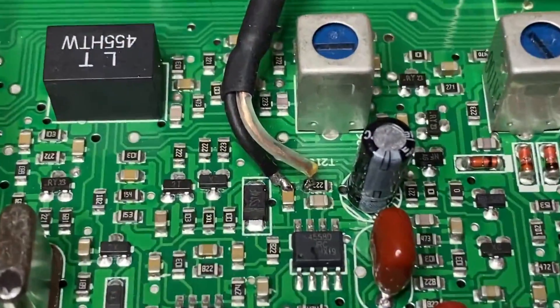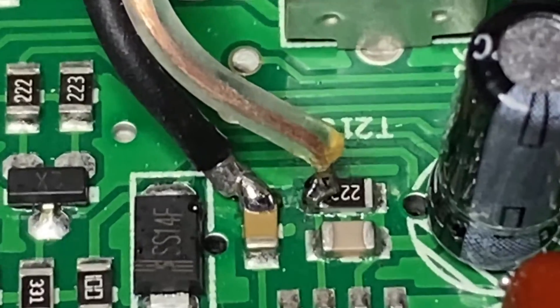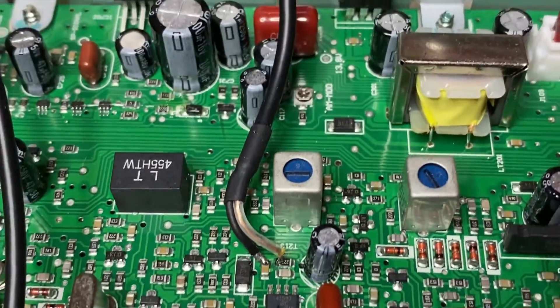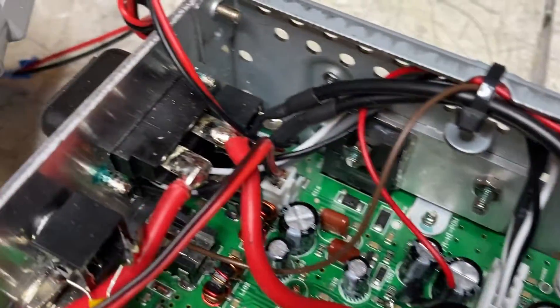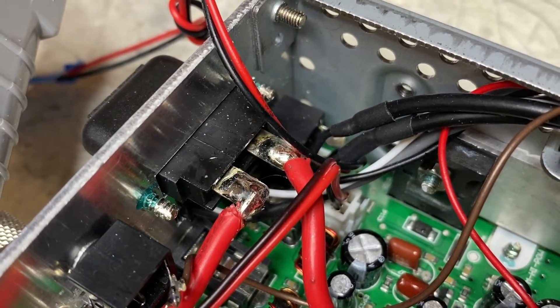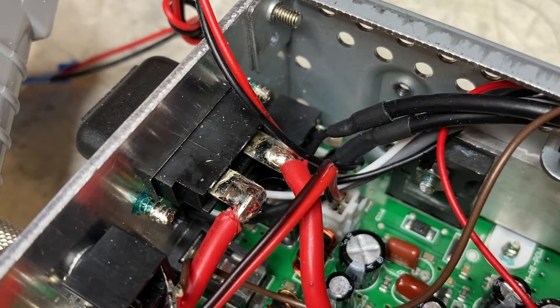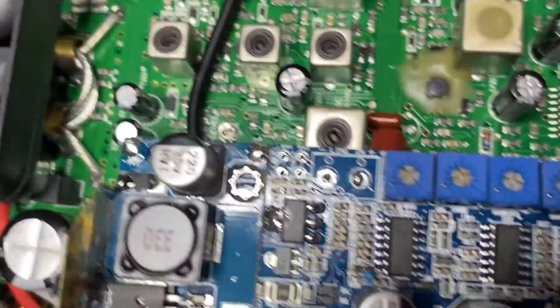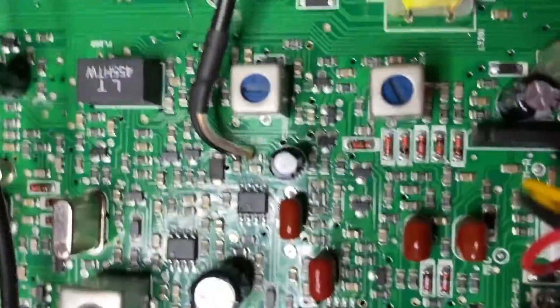Here we have our audio output from the onboard mic preamp, and that goes via coax cable to our line-in jack — in this case a 1/8 inch line-in jack — to the switched pin. The unswitched pin goes out via this coax to the ACmod's audio input.